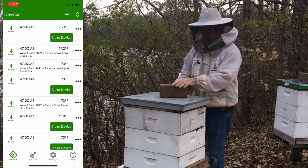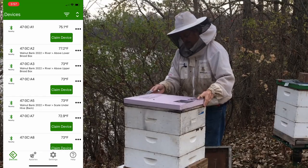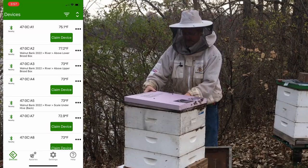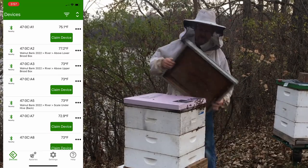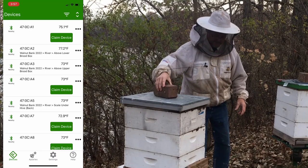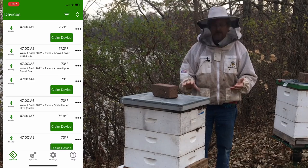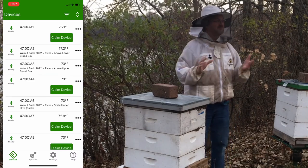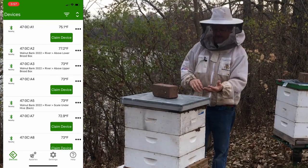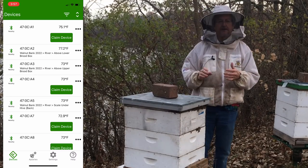We'll set that down and put this one under the lower box. The bees are not real happy with me today because it's sort of dark. But you can see it doesn't take long. That's installed — I'm covered with bees — but you can see it goes in really quickly. It was a little bit warmer in daylight and they'd probably be a little happier, but there you go. I'm going to finish the other two hives and then we'll set up the sub hub.